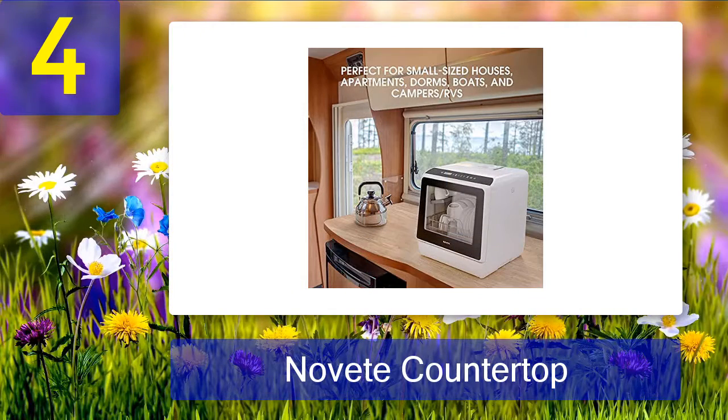You can always hand-dry or air-dry dishes if you want to run multiple loads. It is also feasible for offices and individuals, and it saves a lot of water compared to hand washing. Please note that you will have to be very careful while loading the dishes because the space inside is limited — we don't want you to break your dishes during loading and deal with another mess.